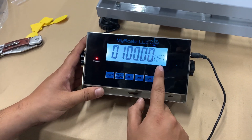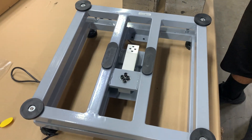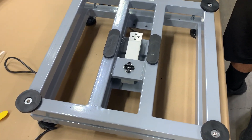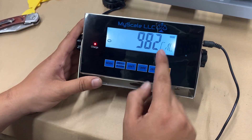Enter P7 and it's going to ask for the weight you'll be using. In our case, we're going to use 100 pounds. Hit the print and mode button together to save that.